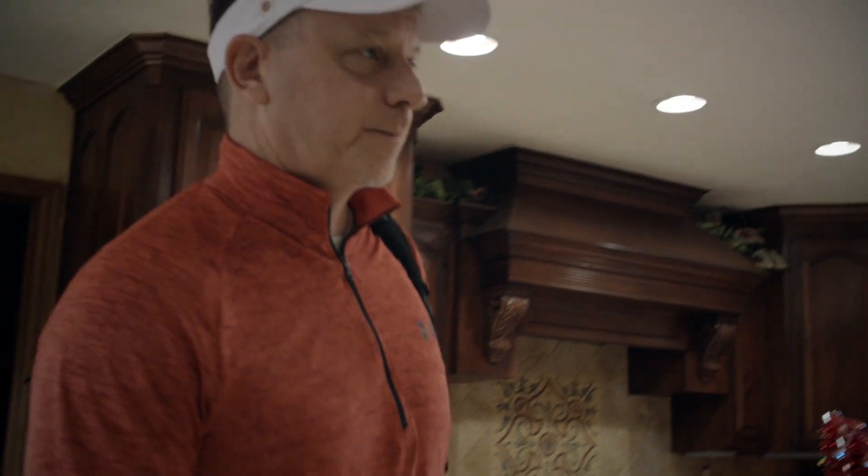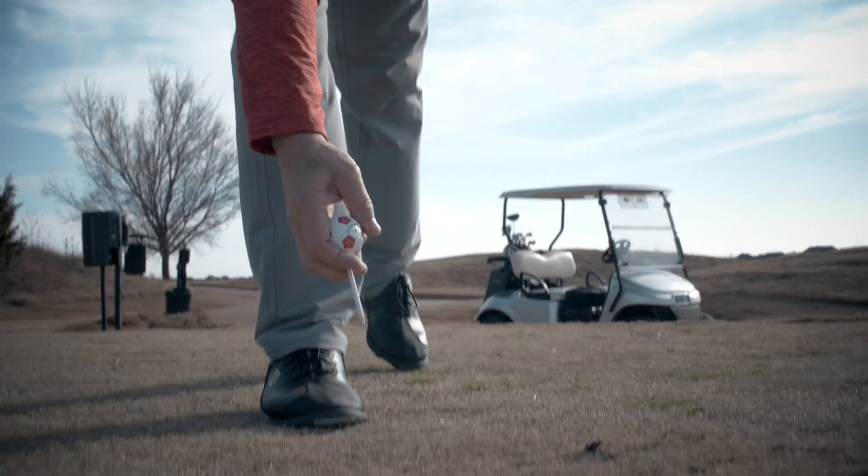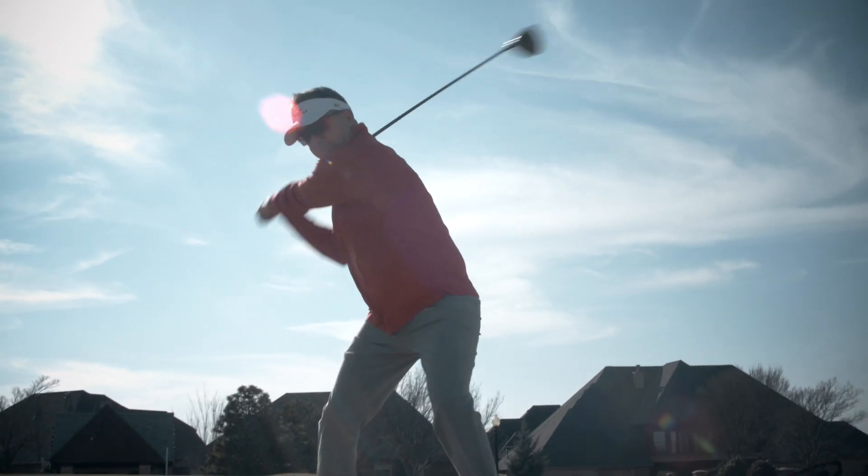Have you ever gone to the range before you play your round and totally lost the feeling of your swing? Today I'm going to show you a drill that's going to help you get all those feelings back before you hit the first tee. There's no better feeling knowing you're going to play well and hitting good golf shots down the fairway.